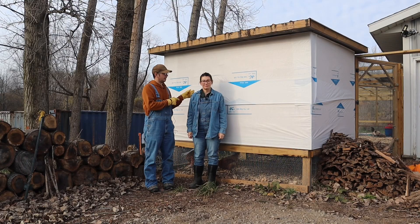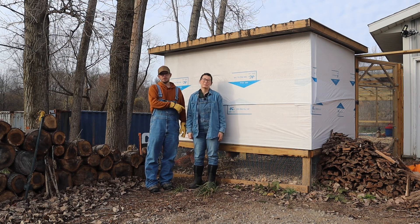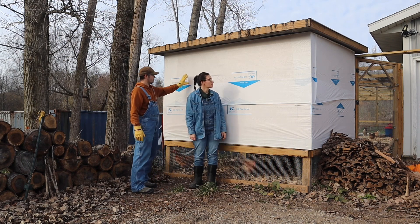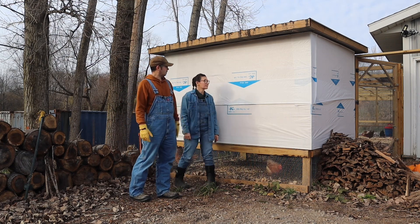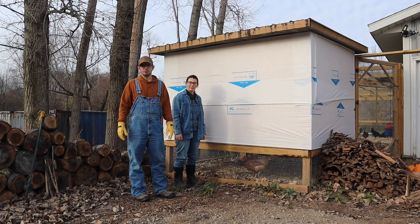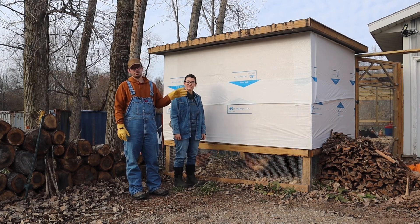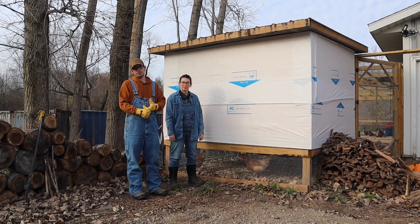Before we go inside the coop, this is my lovely wife, Alicia. She's mainly on the channel and does most of the videos. This here is just a moisture barrier. Just like your house, it's important to put a moisture barrier up on anything. One of the worst things for chickens in the winter up here in Michigan is cold temps and moisture inside the coop.